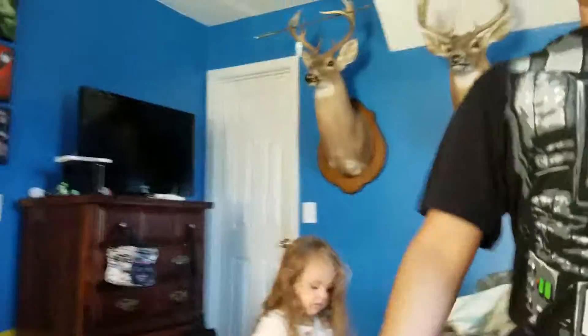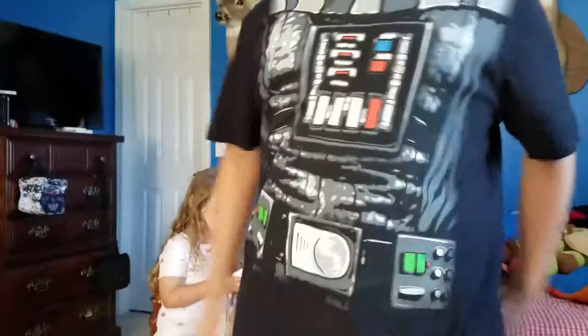And I just want to show off this beautiful, beautiful Darth Vader shirt. It has a cape. It is detachable also. Got it at Walmart.